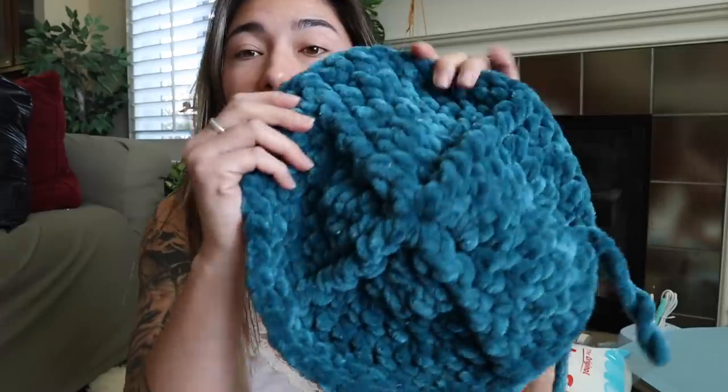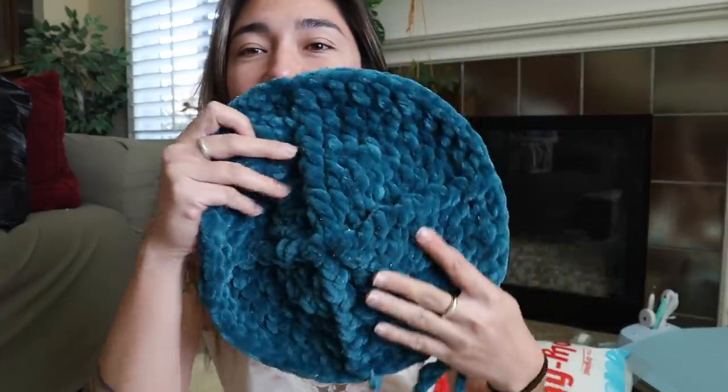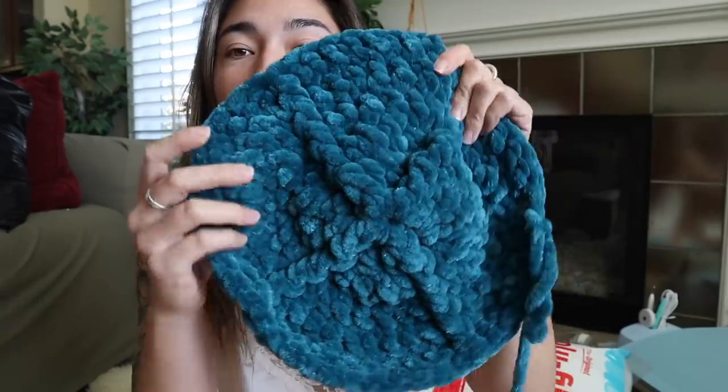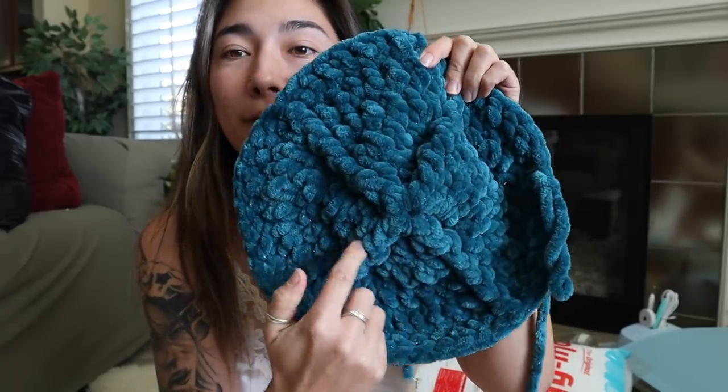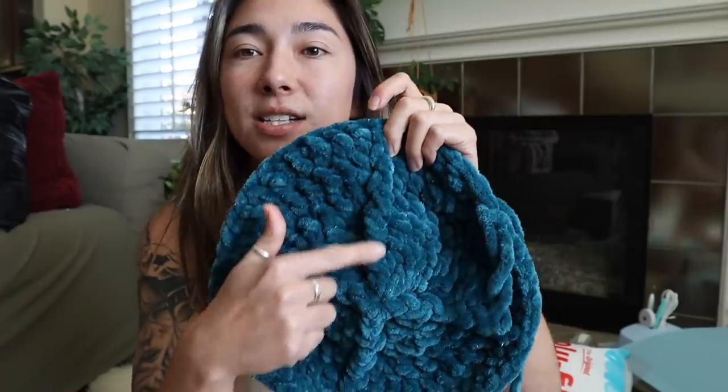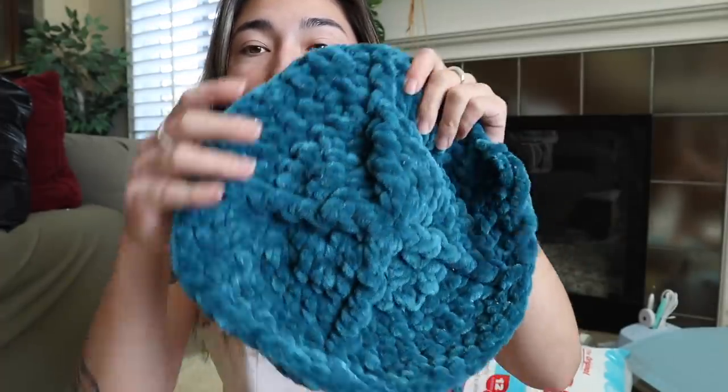I actually got a little bit carried away because I was having a lot of fun with this really soft yarn. This is what I have worked up so far, and I did decide to frog my work and add a little bit of a front post double crochet. It's kind of hard to tell because there's not a lot of stitch definition with this kind of yarn, but I just added some front posts here on the second row.